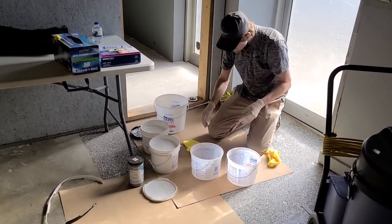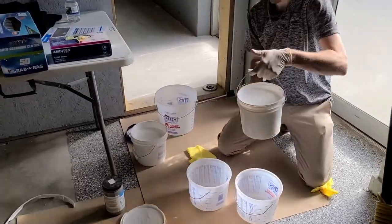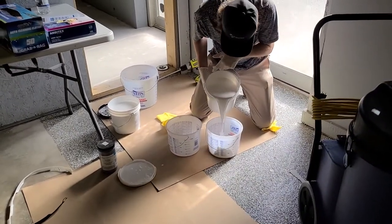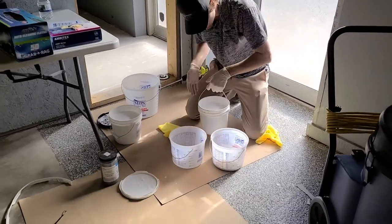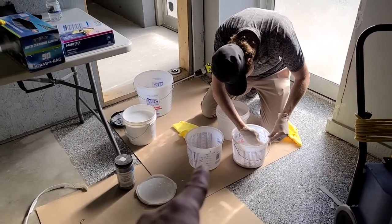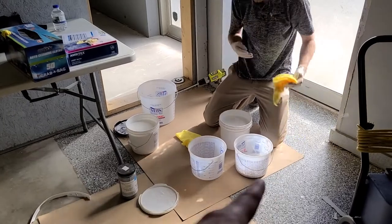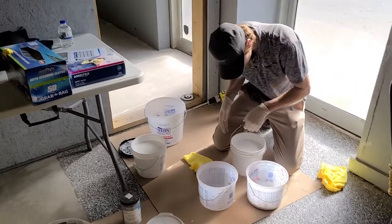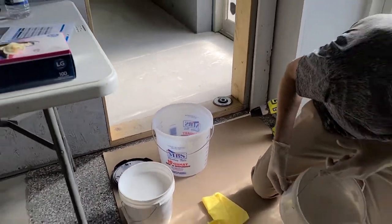We've done the measurements for a floor and know about how much we need. Toby's got an A bucket and a B bucket sitting there. What I like to do — especially if you're doing a large floor where you're going to mix multiple batches — is have a labeled A bucket and a B bucket. That way on your next batch, you always pour A in that one and B in that one, equal parts, then dump them together in your larger mixing bucket.